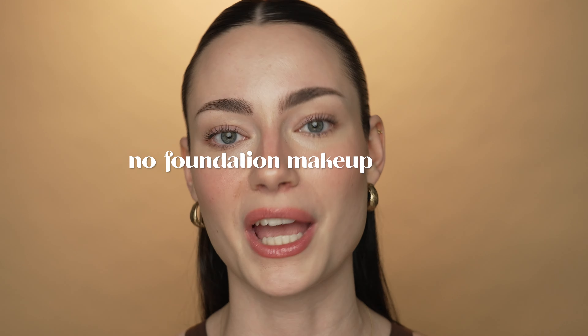Hi everyone, it's Amanda. Welcome to my channel. Today I'm showing you how to achieve this no foundation makeup look. Today's video is for you if you do not like the look of foundation. Personally, I do not like the look of it. I just never think my makeup looks good when I wear a full coverage or even a medium coverage foundation. I just think it looks weird and oftentimes it just looks cakey. So if you don't like that look, this video is for you.